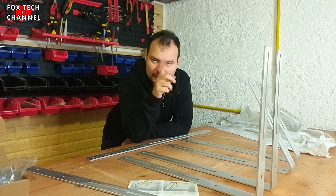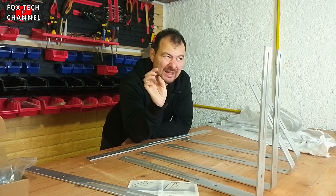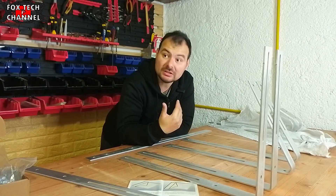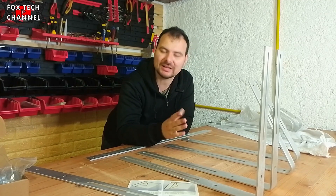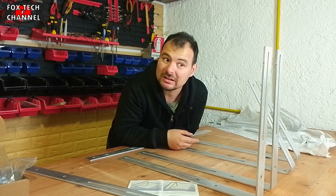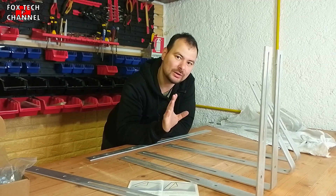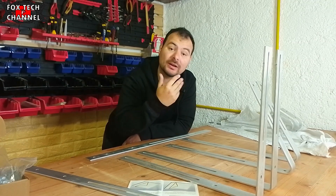Ho acquistato tutto il materiale: le barre da 6 metri di ferro tubolare 6x4, la troncatrice, e ho investito anche in una saldatrice. Ho acquistato tutto ciò che mi potesse servire e mi sono autocostruito tutto. Quanto ho speso per la struttura? Forse 1.000, 1.500 euro incluse le attrezzature. Le attrezzature sono stati un investimento e mi sono rimaste, ora con quelle posso fare tant'altro.